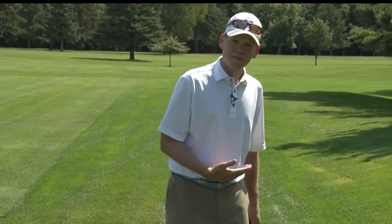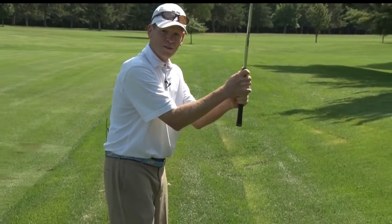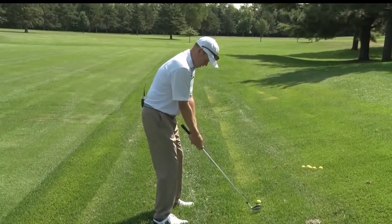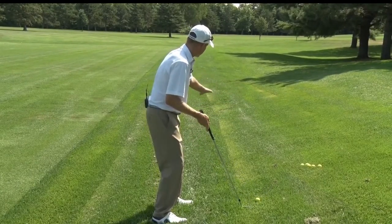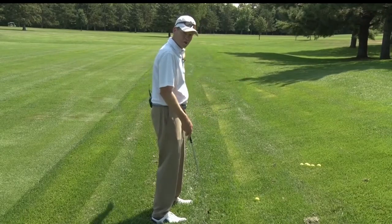When the ball is above our feet, we're going to have to really choke down on the grip. No other setup changes — just allow the ball to follow the slope. So this shot should curve to the left.